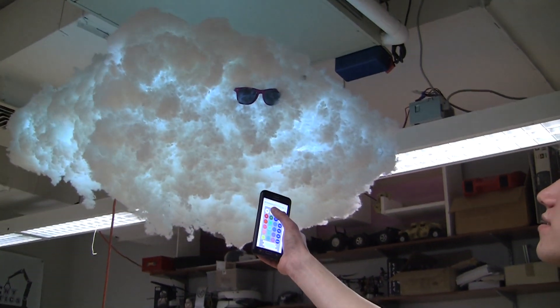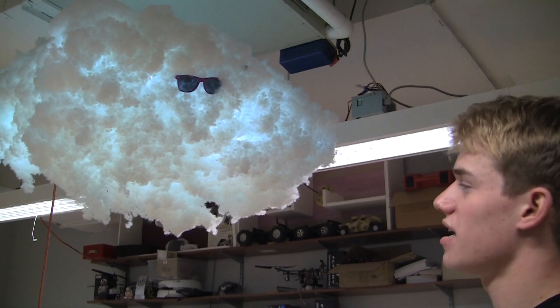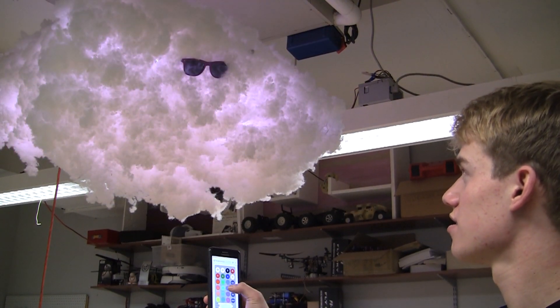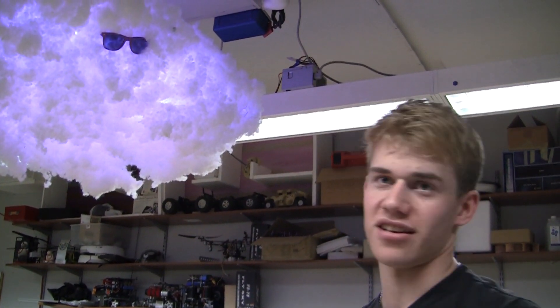This here is the cloud. It's RGB LEDs mounted inside some mesh with cotton glued on the outside, and you can control it from a web application and adjust the color and color intensity. Full disclosure, I did not make it, but it's way too cool not to talk about. Let me hit the light so you can see.